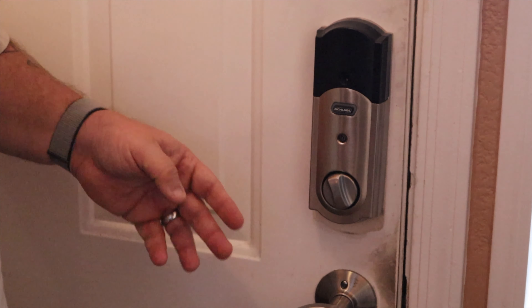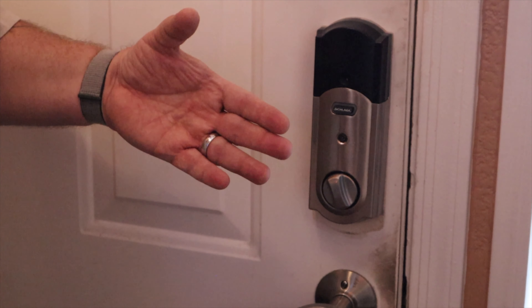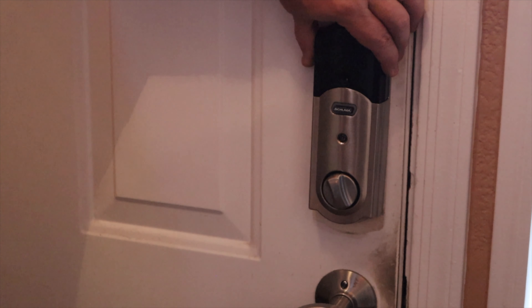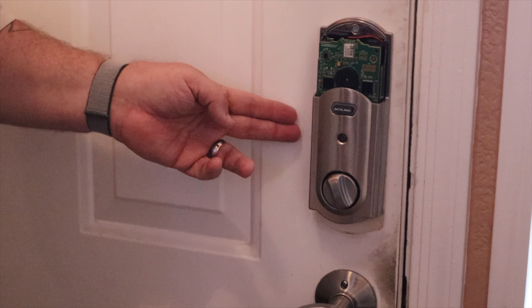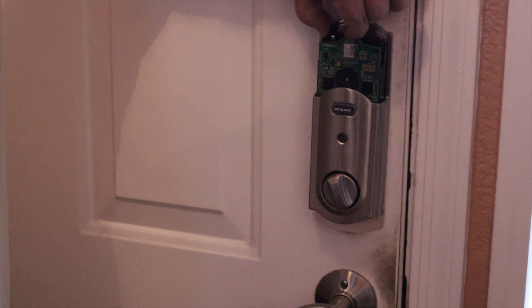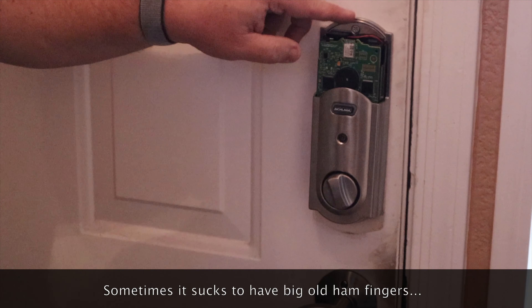To remove your old deadbolt, there are two screws on the inside of the door. Undo those and both halves of the lock will pull apart, leaving just the bolt itself in the door and a hole going through. To install the new Schlage lock, there's one screw under this cap and one screw here — you simply sandwich the two sides of the lock through the opening and put the two screws in. Once tightened, you'll install your nine-volt battery. Here's your little battery pack — install your battery.